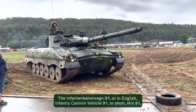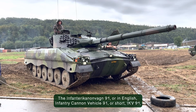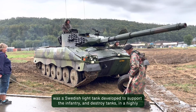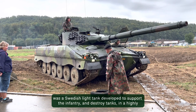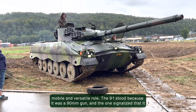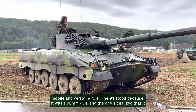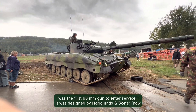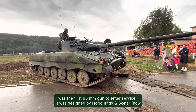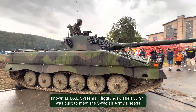The Infantrykanonenwagen 91, or in English Infantry Cannon Vehicle 91, or short IKV 91, was a Swedish light tank developed to support the infantry and destroy tanks in a highly mobile and versatile role. The 91 stood because it was a 90mm gun, and the one signalized that it was the first 90mm gun to enter service. It was designed by Hegnuns and Zöner, now known as BAE Systems Hegnuns.